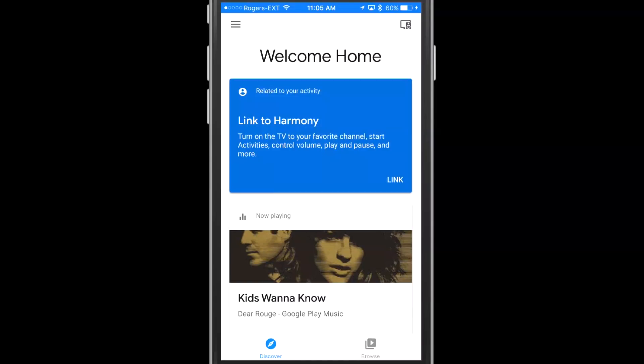Alright, this is going to be a pretty quick demo. What you have to do right off the bat is ask your Google Home to link to Harmony. You actually say, "Hey Google, link to Harmony." Then once you enter back into the application on your iPhone or Android device, this is the screen you're going to get. It says "Link to Harmony" and you can tap on link.